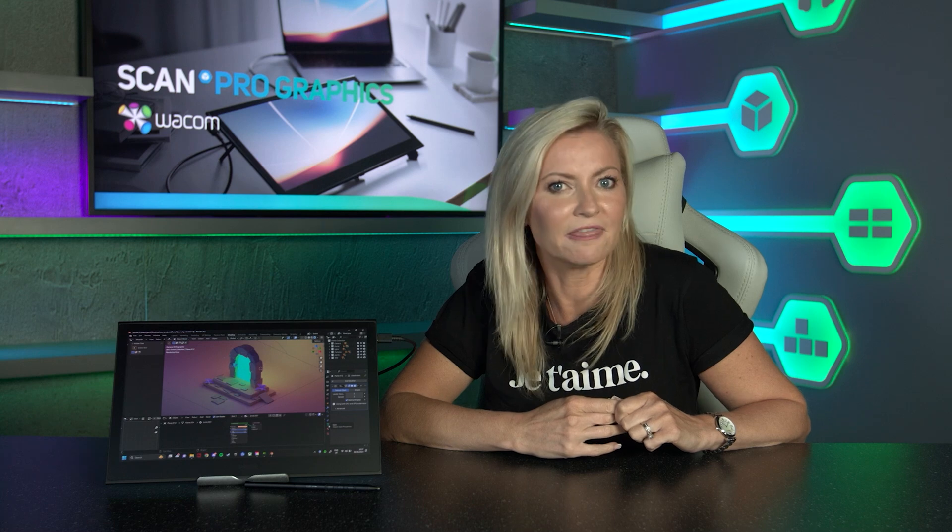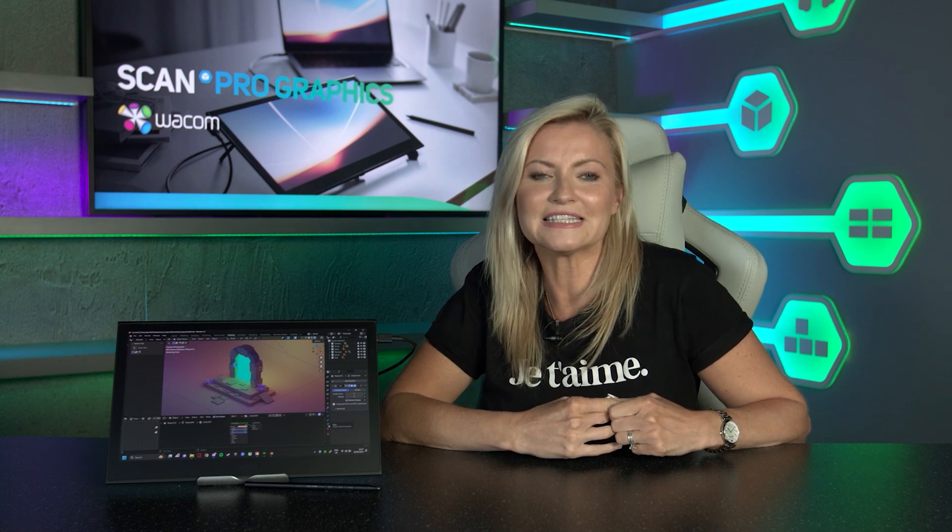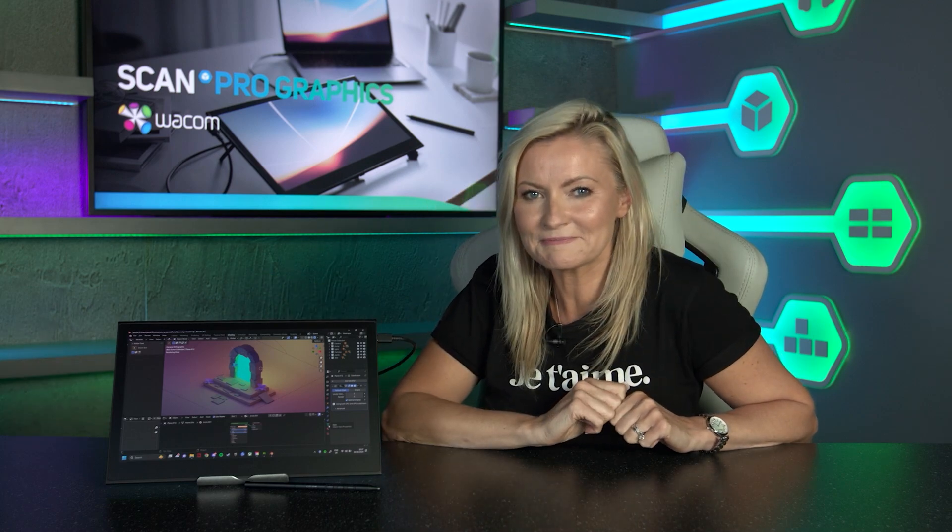Since being released in late April the Movink has been in very high demand, so if you've been lucky enough to grab one already, why not let us know what you think in the comments. Or of course you can head to scan.co.uk and check out our product page for more information on the Wacom Movink. Thank you.